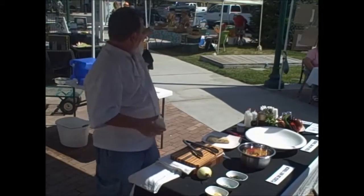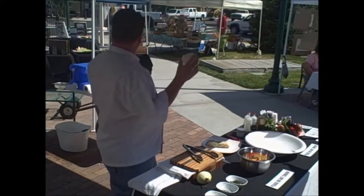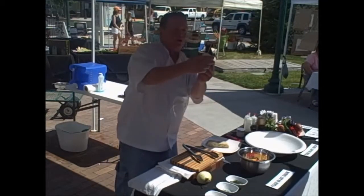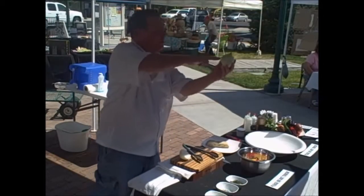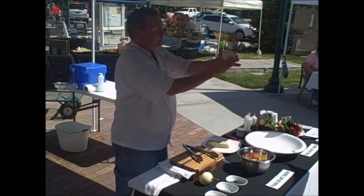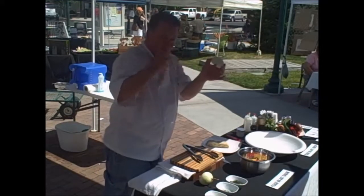This is a sweet onion from right over here at the market. When you cut the onion, if you're going to dice it, don't cut it across the equator. Cut it from north pole to south pole, as I've done here. Trim a little bit and take off the outer part, but leave the root end intact because you want it to hold together — it makes dicing the onion much easier.